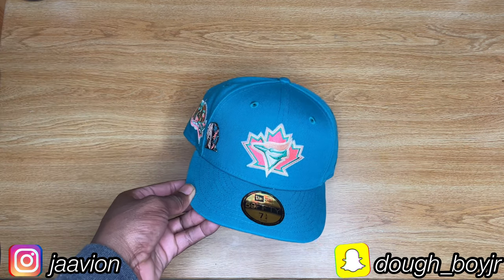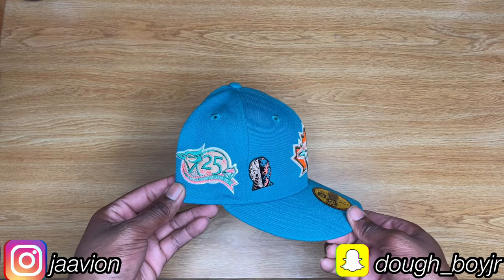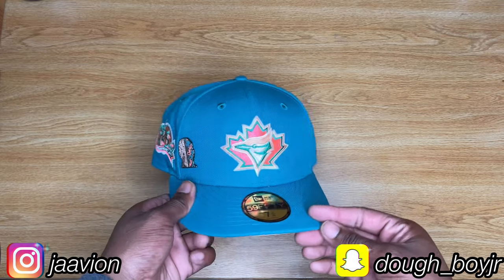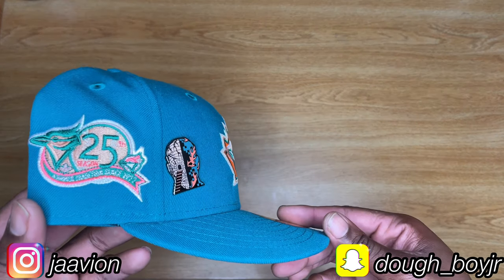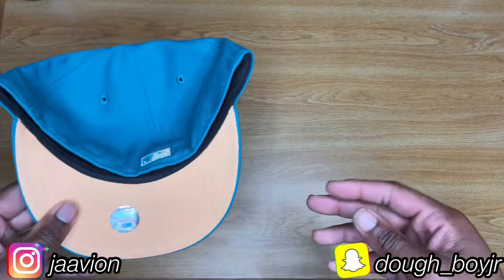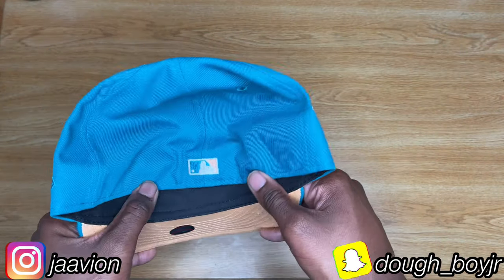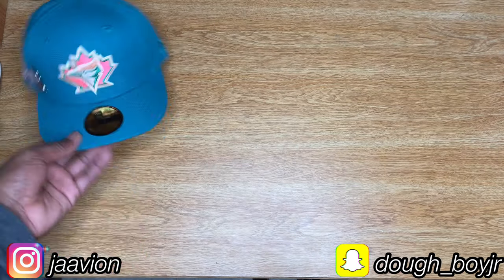All right, I've changed perspectives to the over-the-top view. This is the first hat I got from Hat Club — a Toronto Blue Jays Badlands collection. Peep that side patch; I think it's a very horribly done sidebar, even on the zoom-in you can barely see what it is. Peach under visor, black sweatband, this one was made in China.